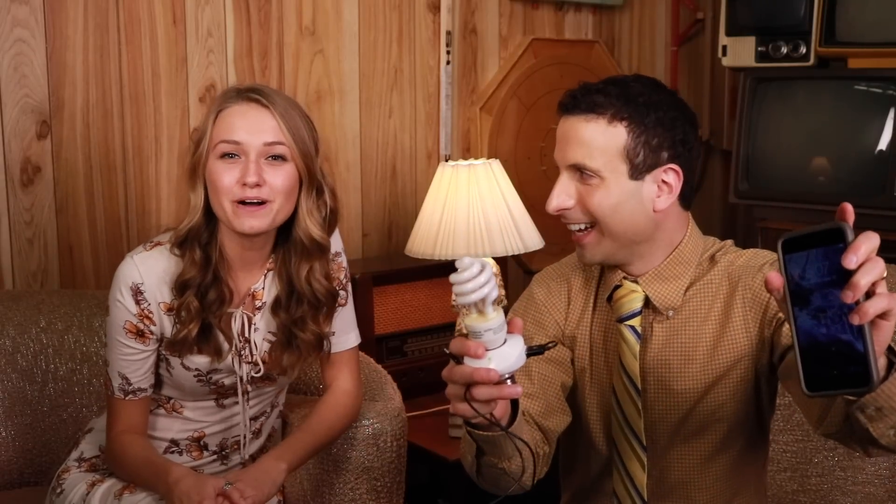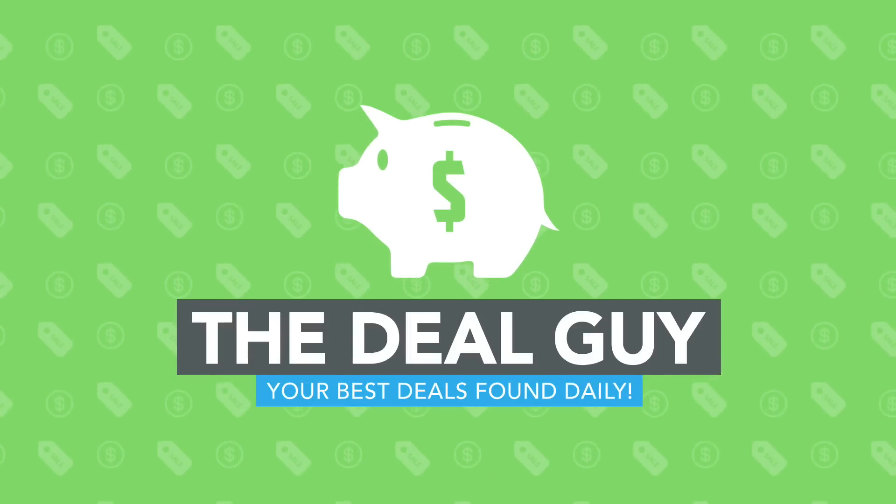Today, an LED light bulb that will charge your smartphone. Hi, I'm the YouTube Deal Guy Matt Granite, and I'm intern Casey.